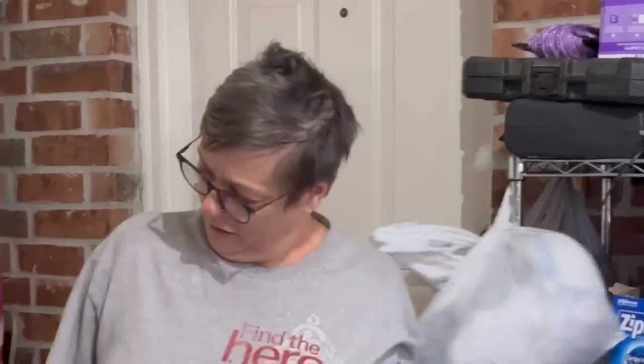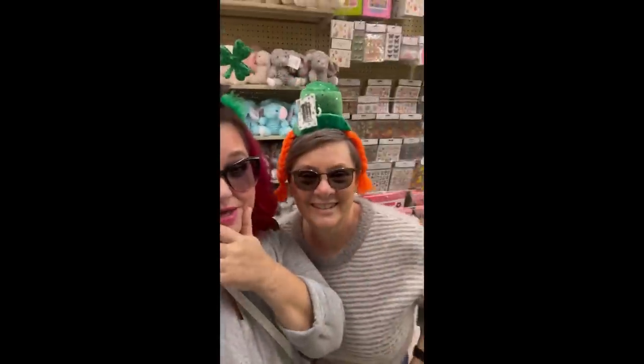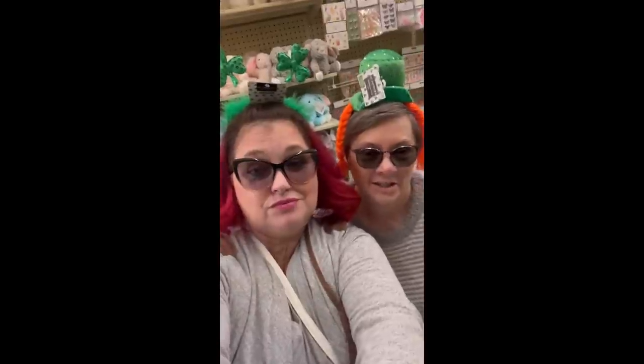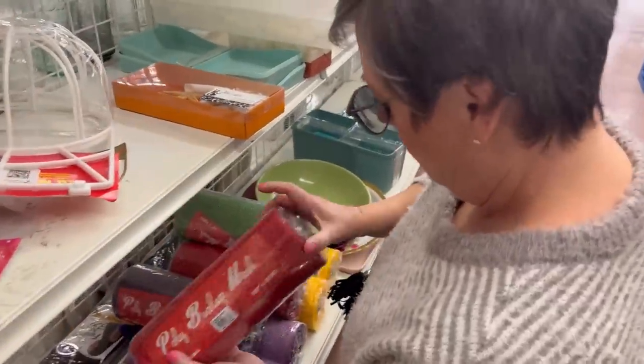Oh my god, that's gorgeous! Last Saturday I went to visit my friend Chris in Louisiana. I went there to help paint some furniture that she really wanted to get done, and that's going to be a different video, but I am going to share some of my time that I spent with her.